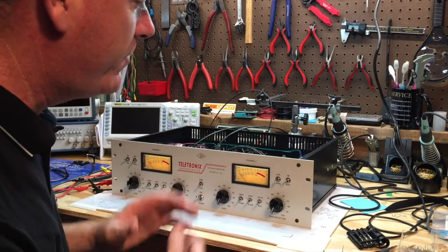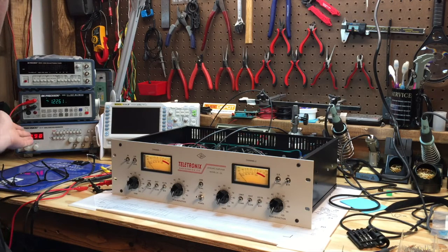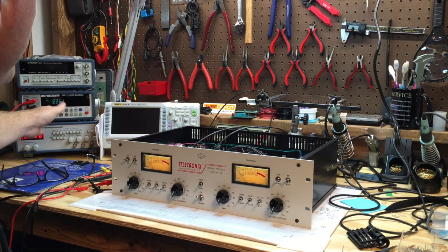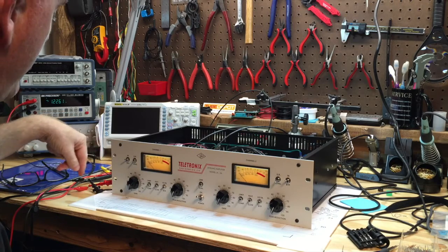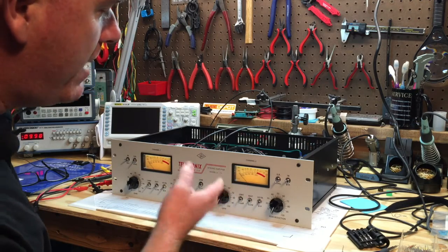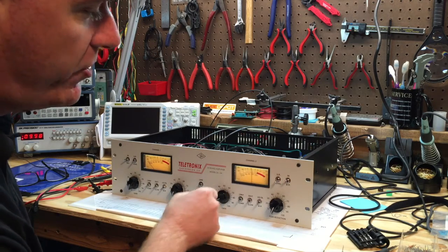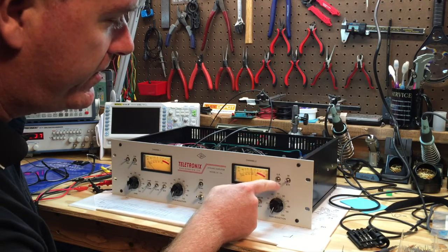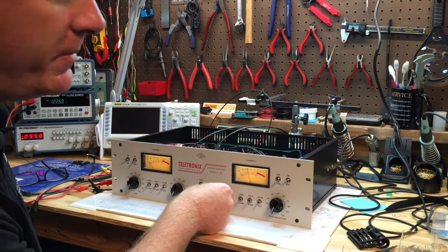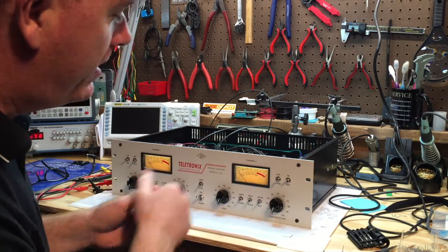I'm going to show you one of the checks in this video. I've taken a function generator set to a sine wave at 1000 Hz, injecting about 1.22 volts RMS between the hot and cold leads of the XLR. One of the first checks is to turn up your gain while the meter is set to level — you should see the VU meter change as you turn the gain up and down.